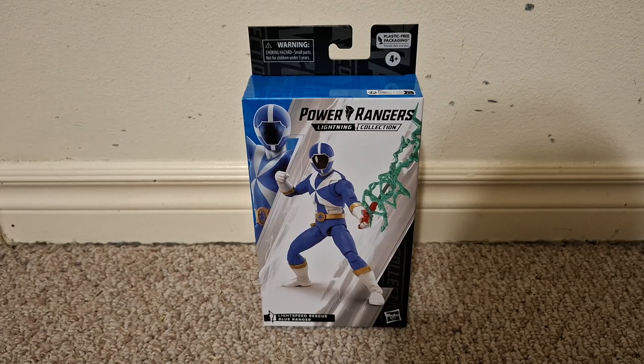This video is for adult collectors. Hi everyone, this is a video review of the Power Rangers Lightning Collection Lightspeed Rescue Blue Ranger.